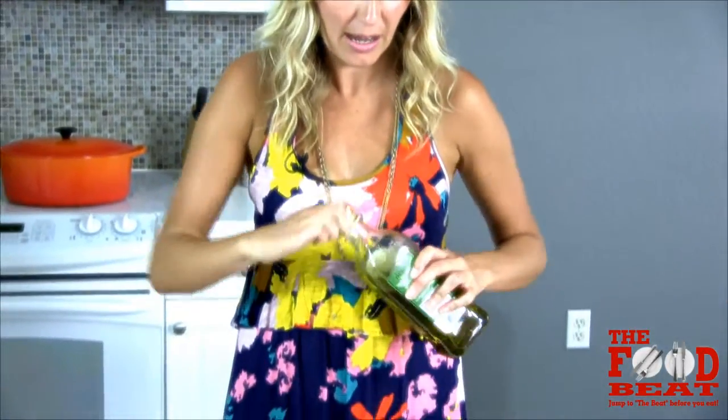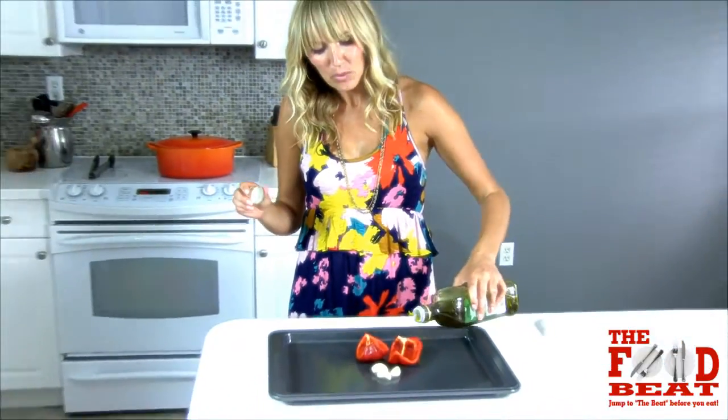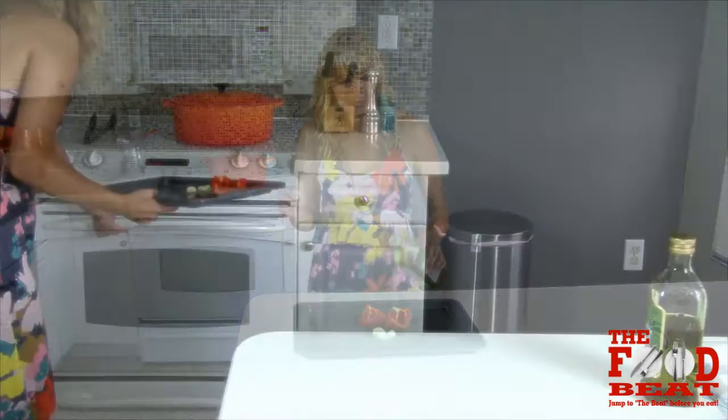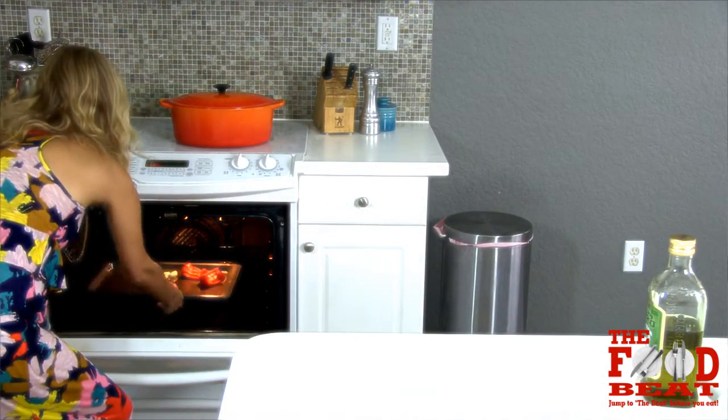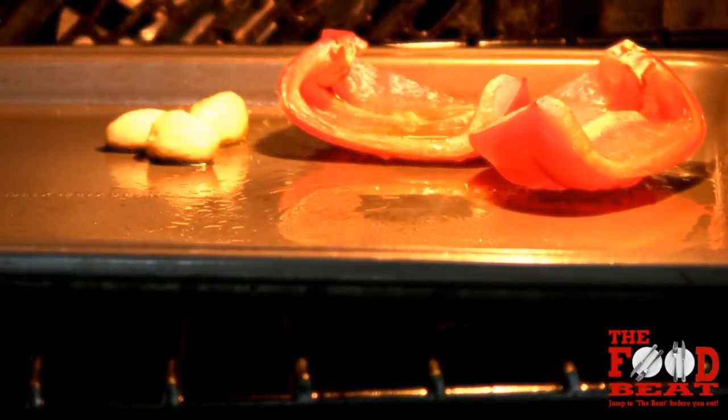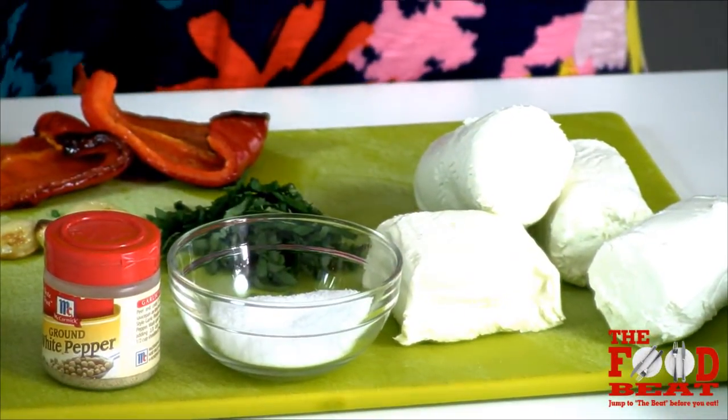I'm going to start by drizzling some olive oil over half of a red bell pepper, and I have three garlic cloves, and I'm going to roast this in the oven. I just roasted this bell pepper and the garlic — I didn't time it, but it was at 425 degrees and it got a little yumminess.